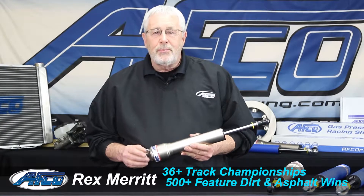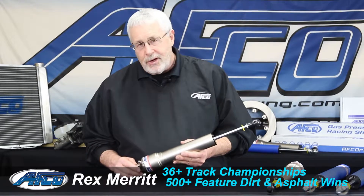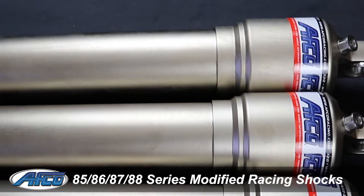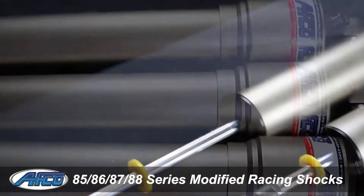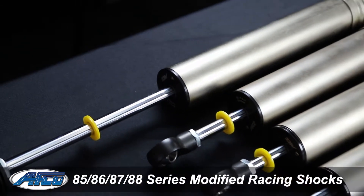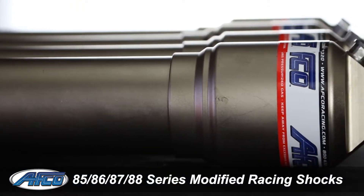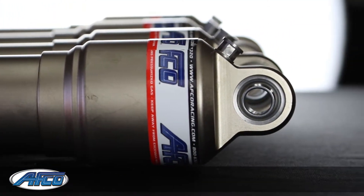Hi, I'm Rex Merritt with AFCO Racing Products and today I want to show you some of the new products we have for 2018. This is our new 85-88 series shock. It can be either a 7-inch or a 9-inch. It can be a base valve or non-base valve. It can have an IMCA gas port or a Schrader gas port in it.